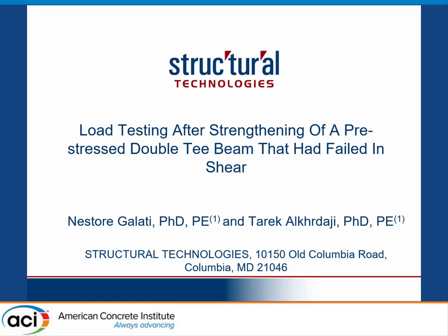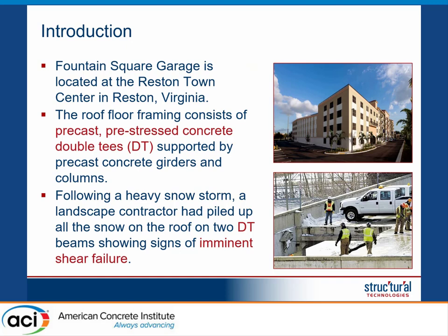Thank you Mohamed, thank you everybody for being here. Before I start, I need to acknowledge the other author, Dr. Tarek Al-Kadhaji. He is the Vice President for Strengthening Solutions and Structural Technologies, and we both worked on this load test.